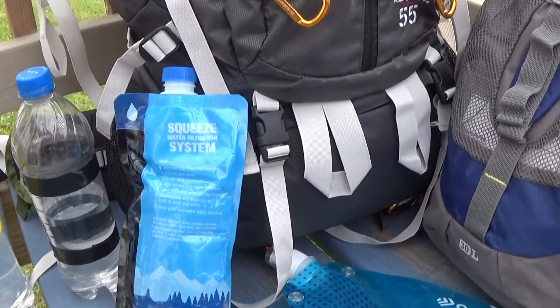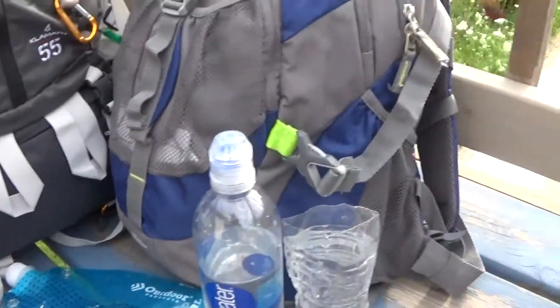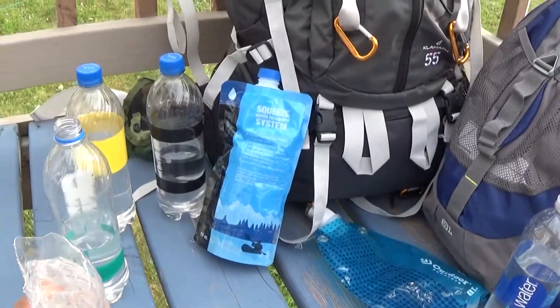What you do is you get a bag with it that you fill up with water. What I use to fill the water up from a stream is this plastic cup that I cut the top off of.